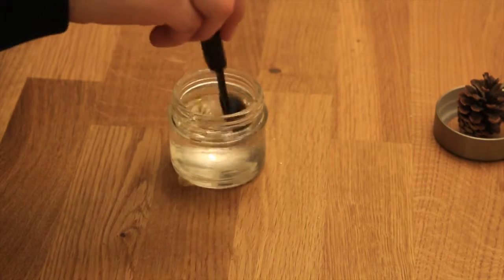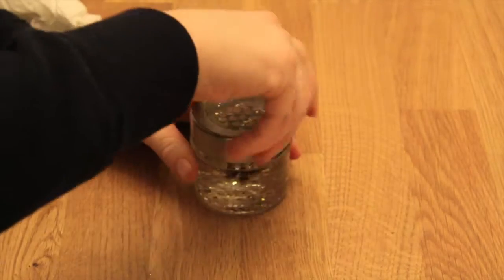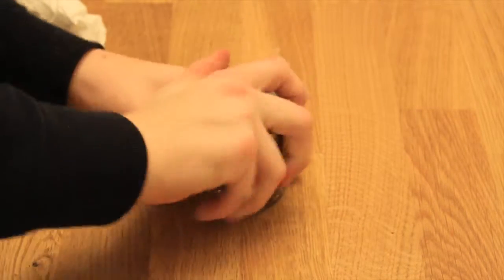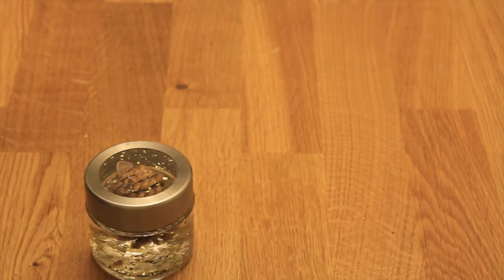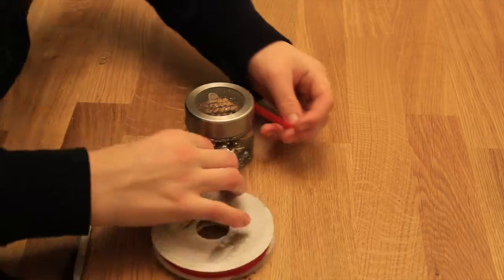Now pour in your glitter or shimmer, and put in as much as you'd like. Try to get rid of all the shimmer that's on top of the surface of the water. Now twist on your cap, making sure it's really tight. For me, I wrapped a rubber band around the lid of the jar and tightened it as much as it can — you don't want water spilling out of your snow globe.